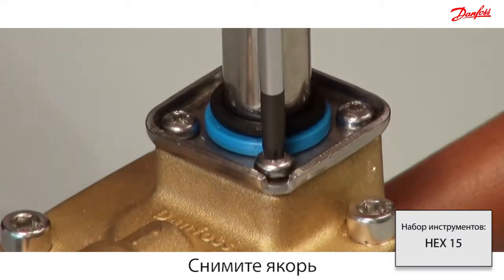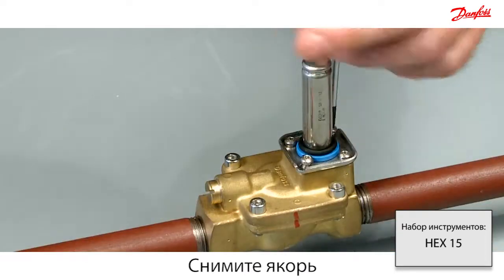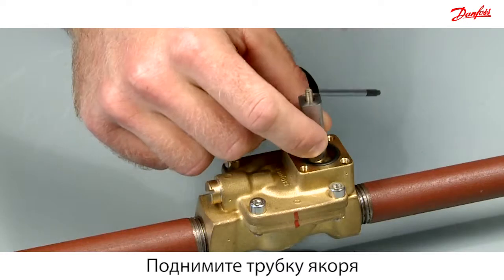Disassemble the armature system by removing the four screws. Carefully lift off the armature system and O-ring.